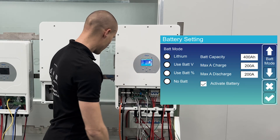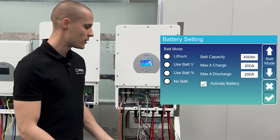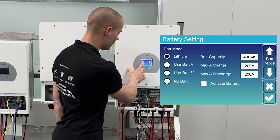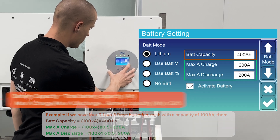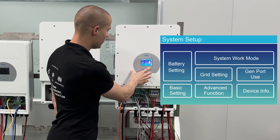By default, in the battery settings, we have a 5.1 ProB DAI battery. Because the inverter communicates via cable, we can select the lithium battery option here in the battery mode.